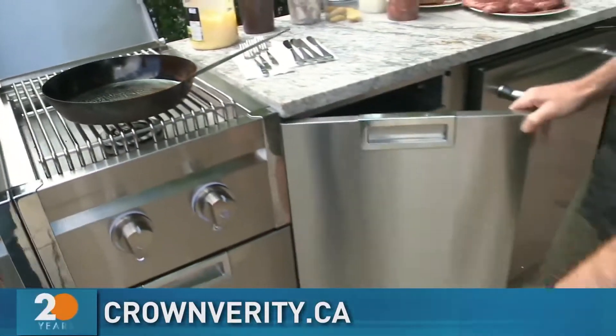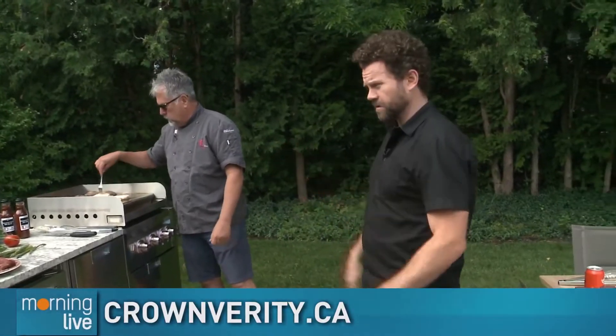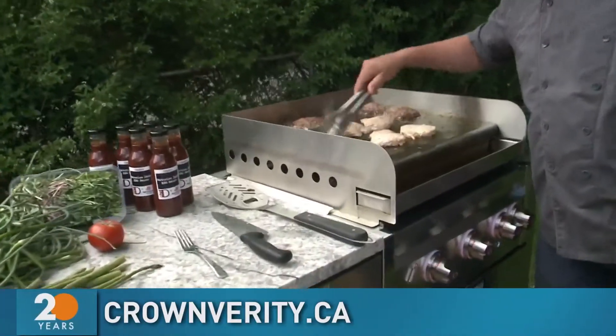We'll show off more of this. We've got some steaks here and some other things to show off. Goemans is where you can get this — several locations around the region. Chef D is going to be cooking us up some goodness. We'll come back on Morning Live.